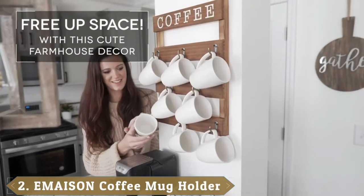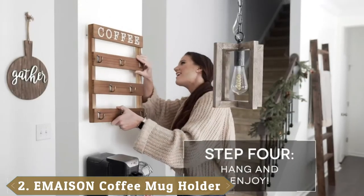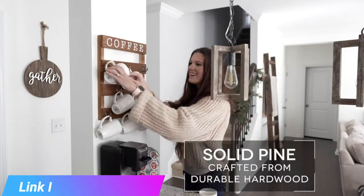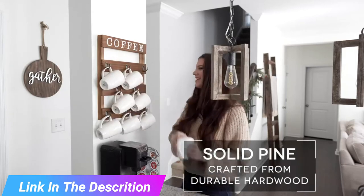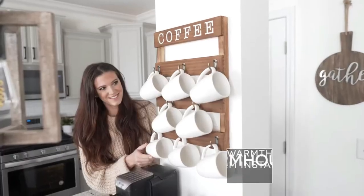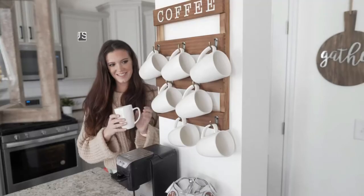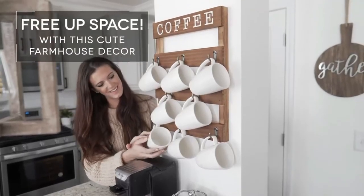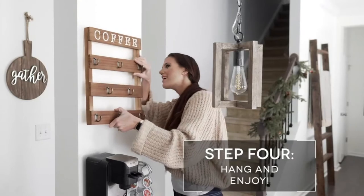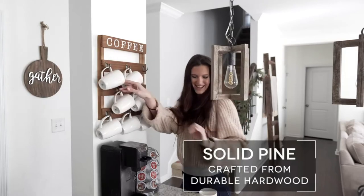Moving on to number two, we have the Emazin Wall Mounted Coffee Mug Holder with eight hooks. Both for residential and commercial use, this wall-mounted coffee cup holder is a useful accessory. It can effectively free up cabinet space and neatly organize your kitchen. Not just coffee mugs, but it can hold teacups, mason jars, etc. To ensure long-lasting use, the entire construction is done using solid pine, with no chances of crack and break. Each hook is made up of superior quality metal that secures coffee mugs in place. There is sufficient space between the mug hooks, so there is no concern about damage due to collision between the cups.